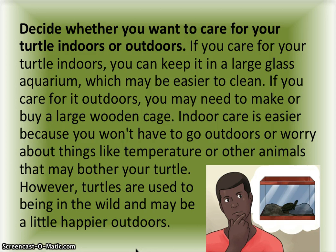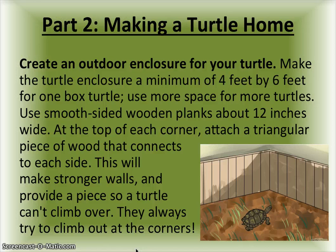However, turtles are used to being in the wild and may be a little happier outdoors. Part two: making a turtle home. Create an outdoor enclosure for your turtle — make it a minimum of four feet by six feet for one box turtle, and use more space for more turtles. Use smooth-sided wooden planks about 12 inches wide.